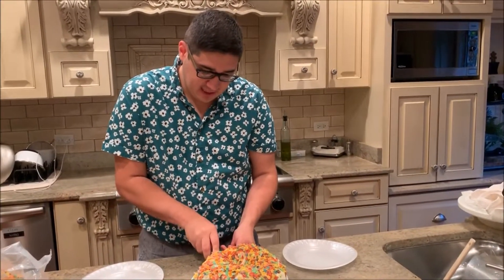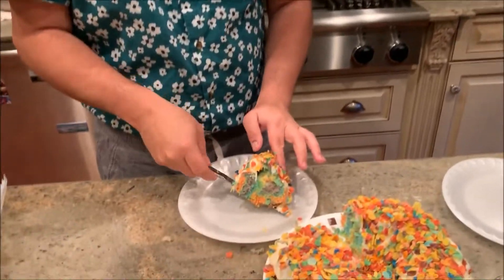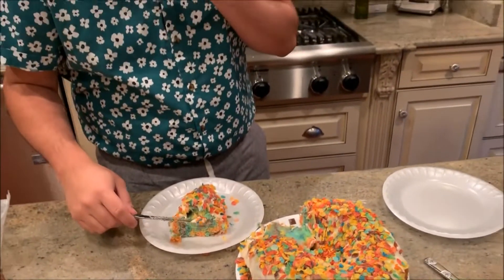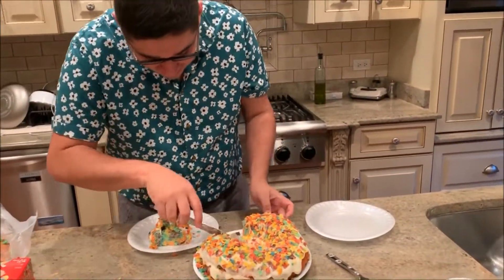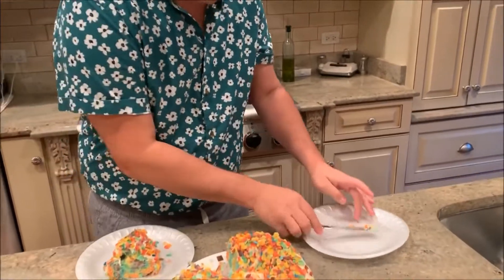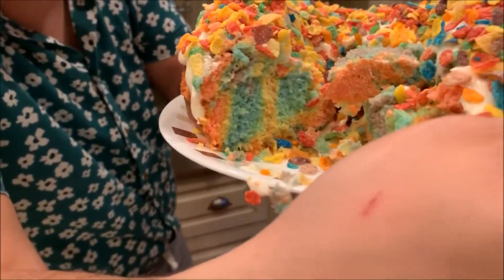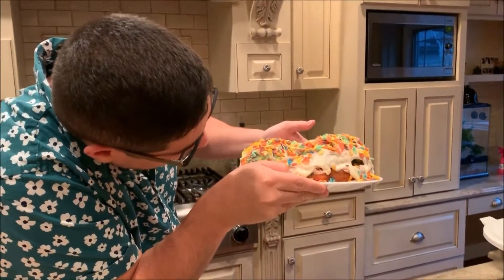I'm going to cut it — it's just a white cake so it should be fine, but I want to see what the inside looks like. Ooh! Okay, this side looks good — look at it! It's a rainbow, right? Red... oh, you can't really see the orange, but look!